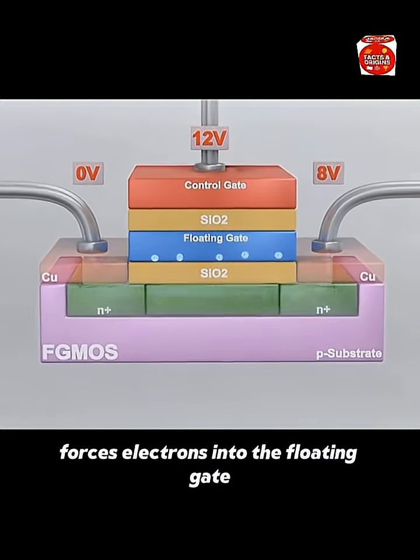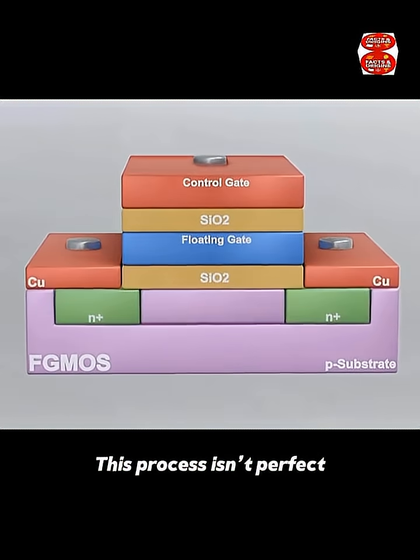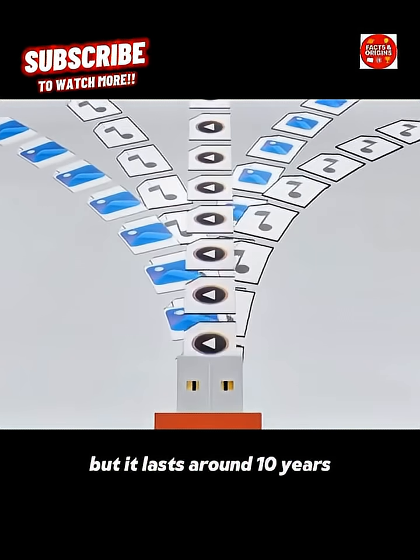Writing data happens when a higher voltage forces electrons into the floating gate, and erasing it happens when the voltage is lowered and the electrons are pushed out. This process isn't perfect, so the chip has a limited number of read/write cycles, but it lasts around 10 years.